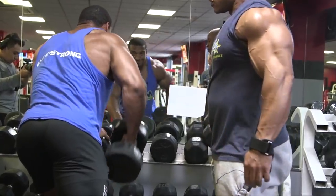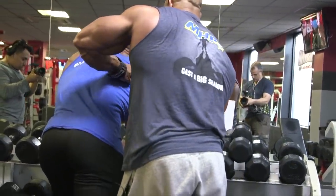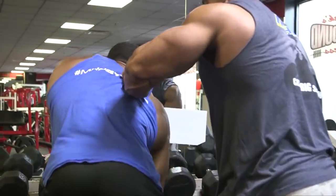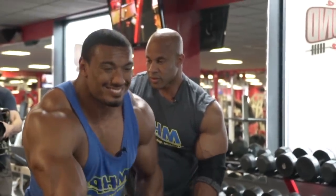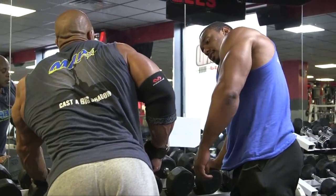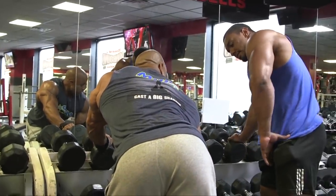Get your lats going. A little bit more arch, Larry. No matter what, it's going to start doing too much upper back. It's all about more of an arch. Take your butt out more. You can hang a little lower too. Try to put your elbows — because you're pretty tall — try this position.